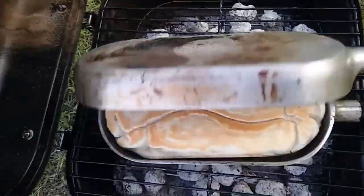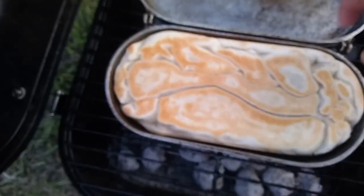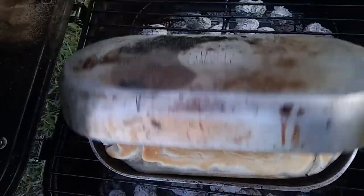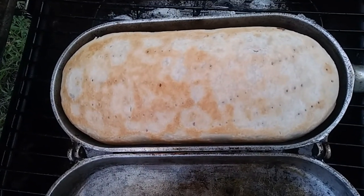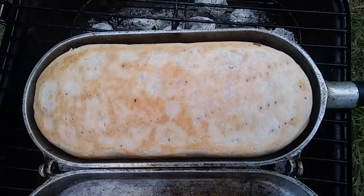Flip it over one last time. I think that's done, I think that's good enough. That's still kind of gummy, I'm gonna let it go for a little bit longer. How it's puffed up! I'm not gonna turn it over because I know the underside is done now. I'm gonna take it over to a table and we're gonna cut it up and see if it tastes good.